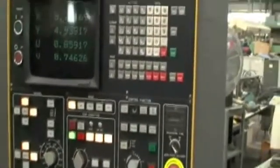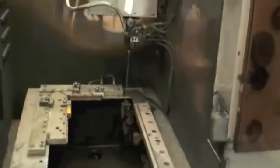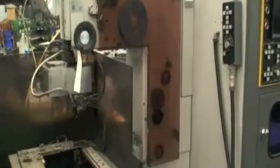So we homed all the axes and started the pump. Looks like the wire feed is working, and we were able to jog it around. So that's the machine — if you have any questions, feel free to give us a call. We'll be happy to answer them for you. Thank you very much.